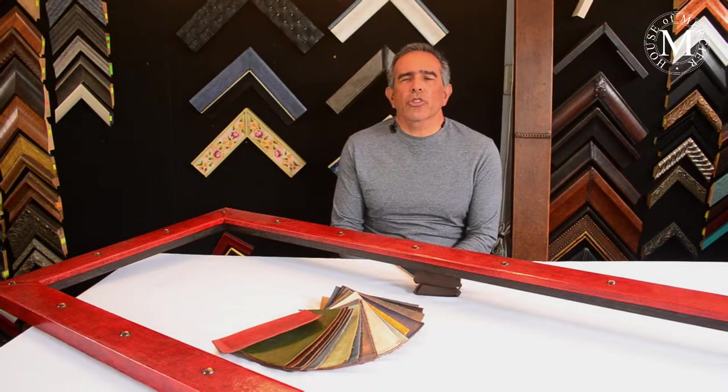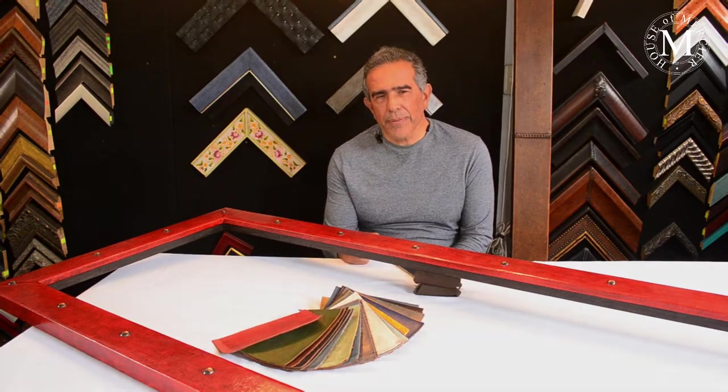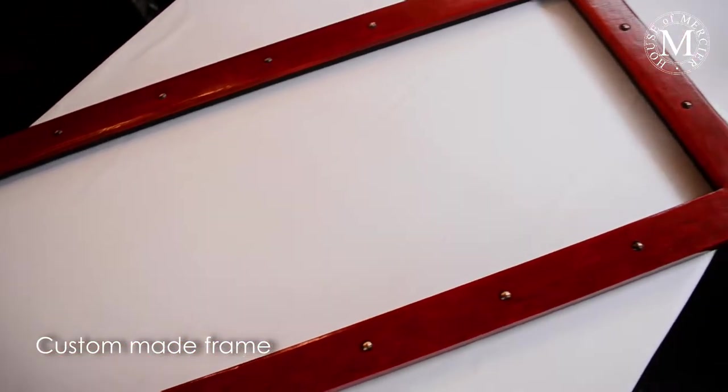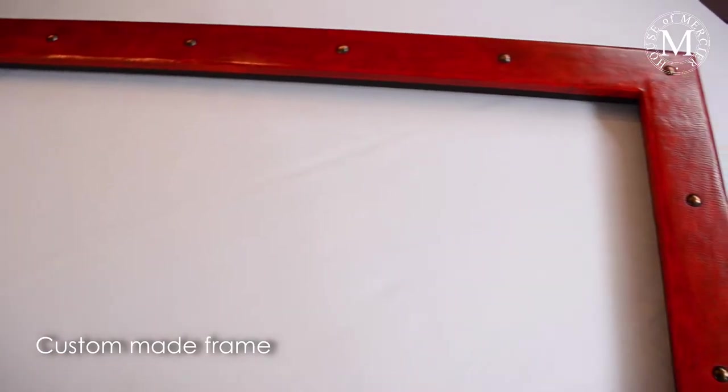Hi guys and welcome to House of Mertier. Today we have a great episode and quite an interesting piece — this is a custom made piece made for a friend in California.